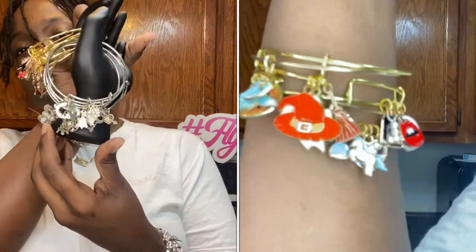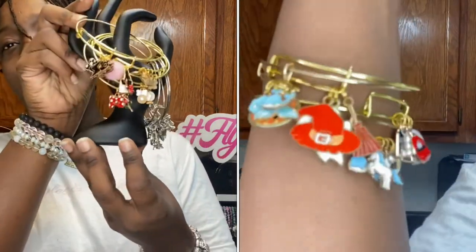The first way is just with our Fly Basics. Our basics are our smaller charm bracelets and they come in three different variations — you can have all silver, all gold, or our colorful bangles. You can rock it whichever way you feel comfortable.